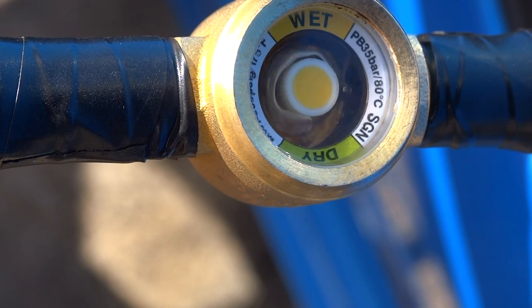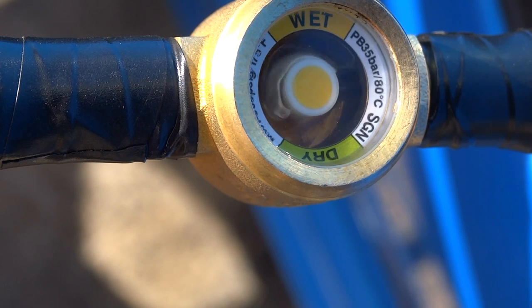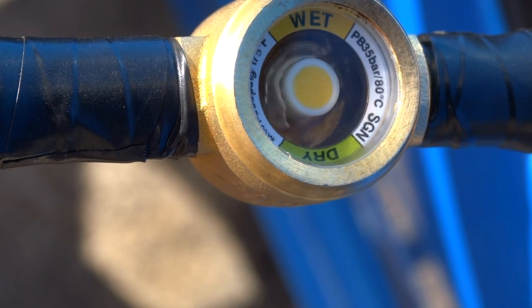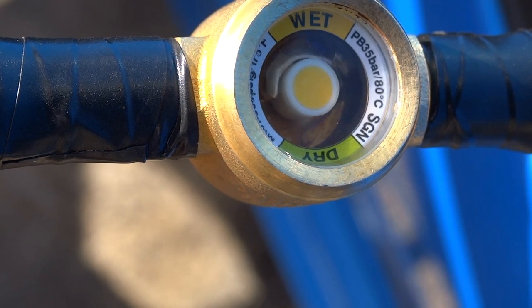Now the tank pressures in the forklift bottle and the car have almost equalised. We're not going to get much more in there, so I'm going to call it quits. We'll stop it now and weigh up to see how much we got in.